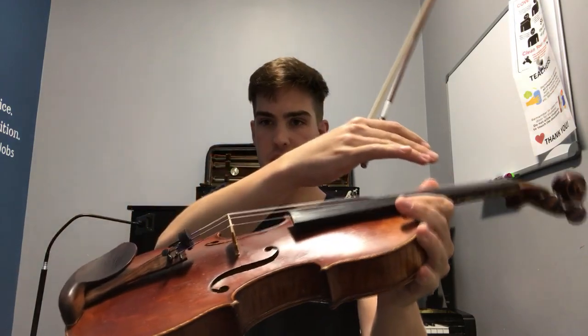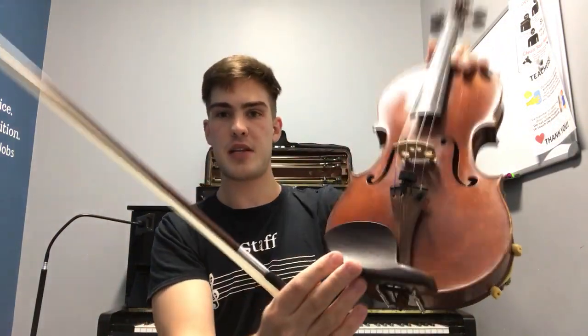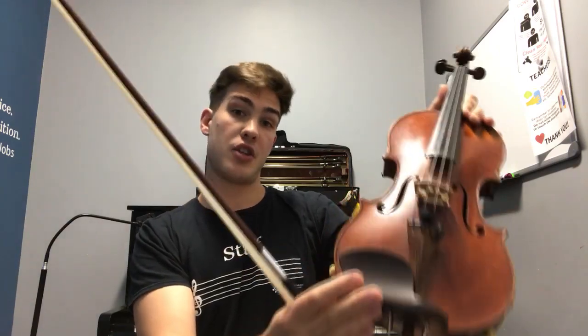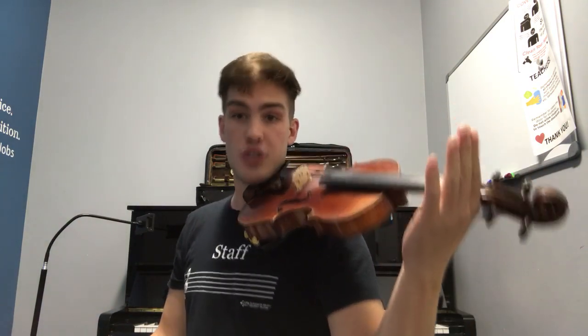The violin is simply a wooden box. On top we have the bridge, where the strings of the instrument travel across, attached to a tailpiece. Right next to the tailpiece we have the piece called the chin rest. This name is a little bit deceiving because we don't actually put our chin directly on the chin rest — it goes a little bit more underneath the jaw.